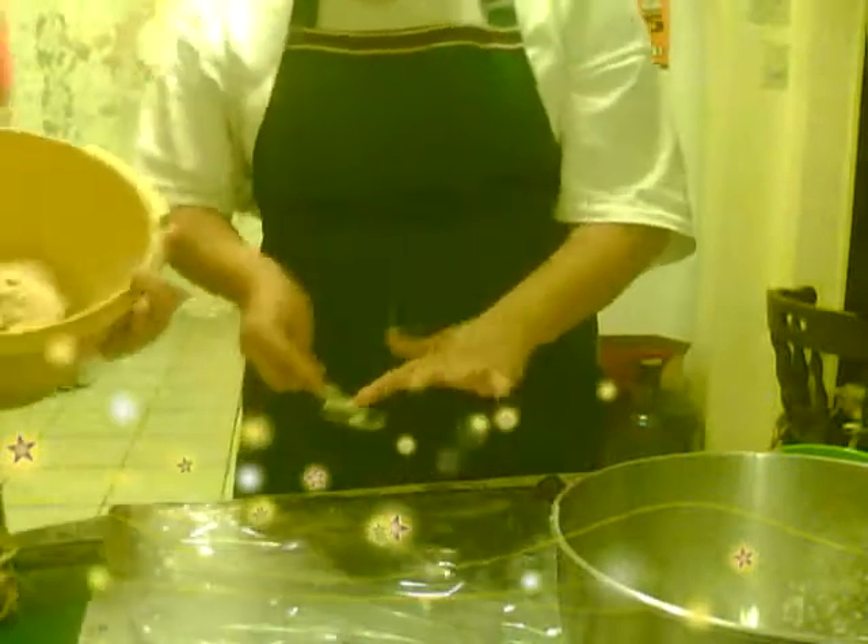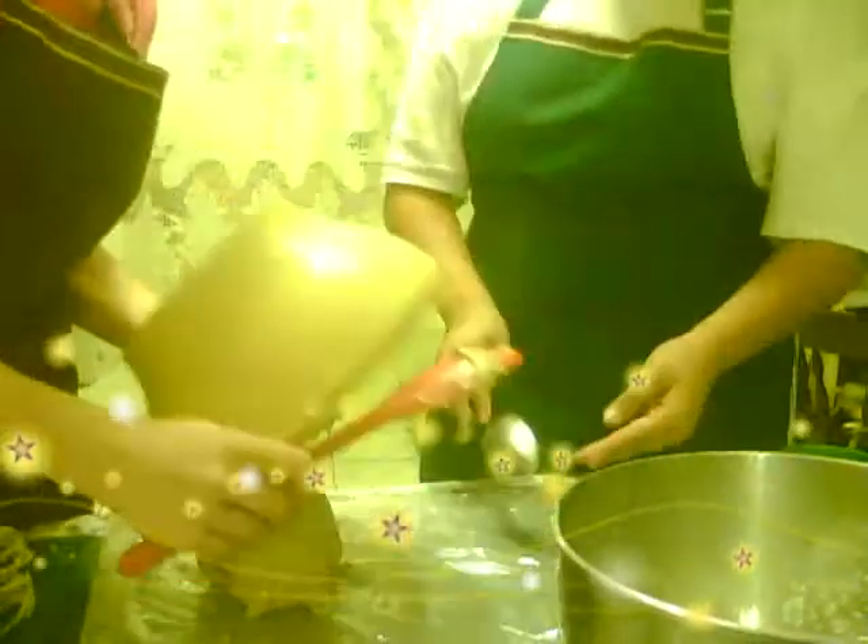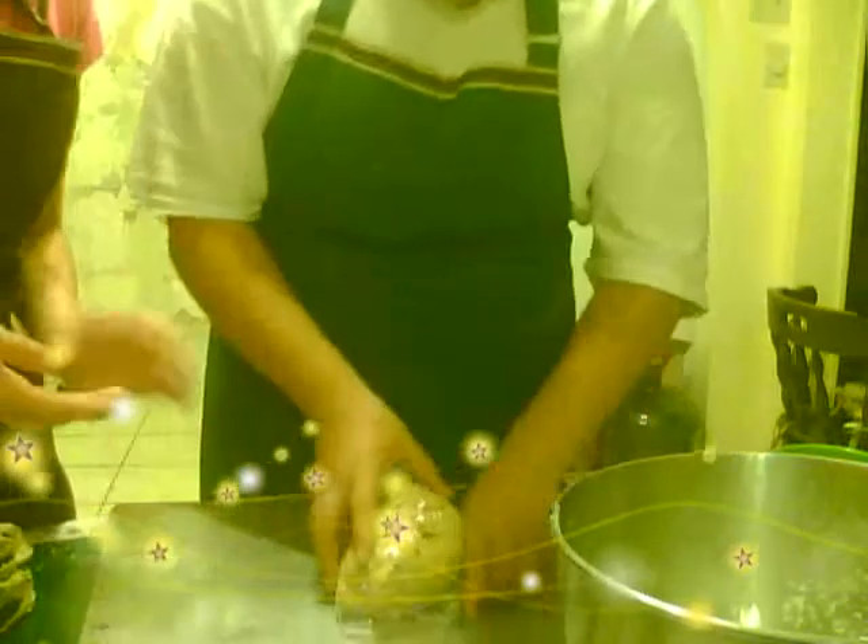We're going to mix it up with the spoon because we don't want the mixer to break up all our nuts and chocolate — we want the chocolate pieces to show. So it should be looking like this. We're going to keep folding it until it's all nicely combined and all the nuts are getting incorporated. Now when it's all nice and mixed up, you want to get a piece of plastic wrap and put all the dough into the plastic wrap, and roll it up just like this.